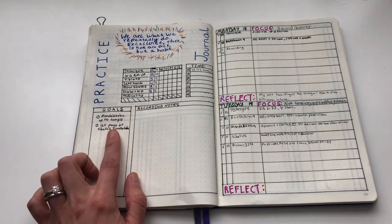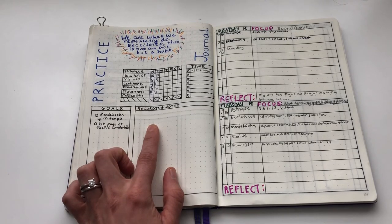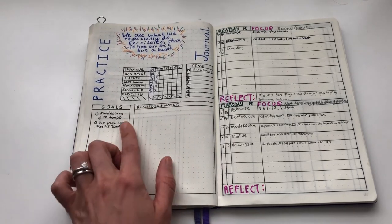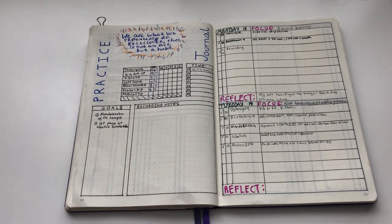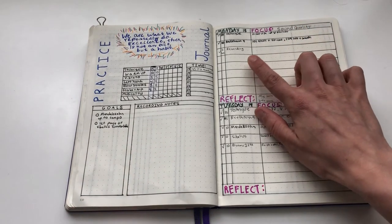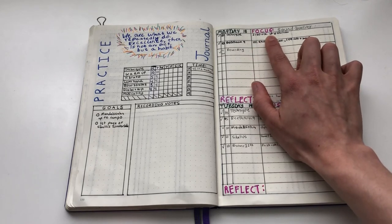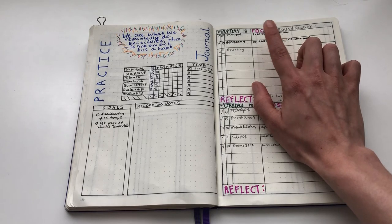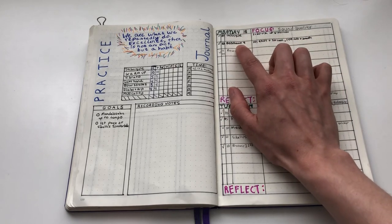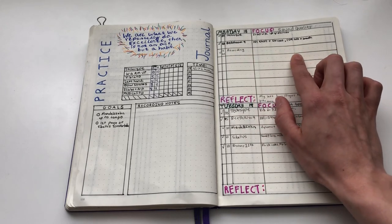Here I have a section for goals — what I want to accomplish this week. I've been trying to record once a week and gave myself some space to write notes from that. I've also broken it into different days, where at the top of each day I write what I want to plan my practice around, then what I want to practice, and then notes or things I've noticed from that practice.